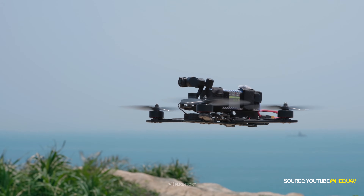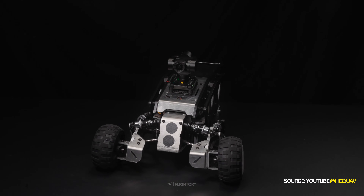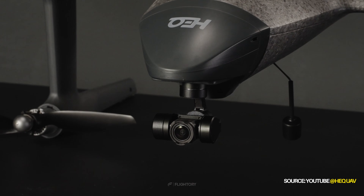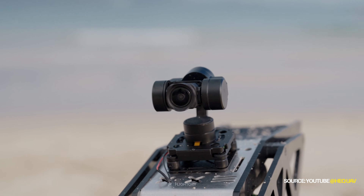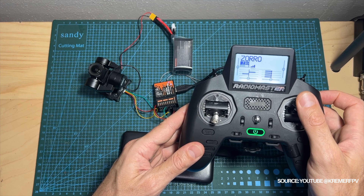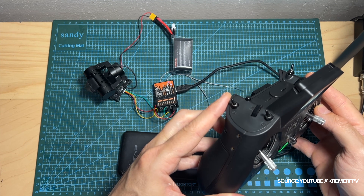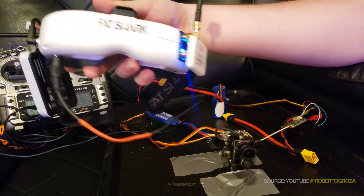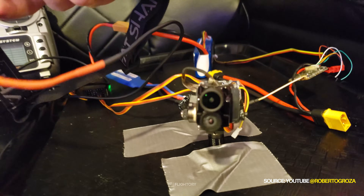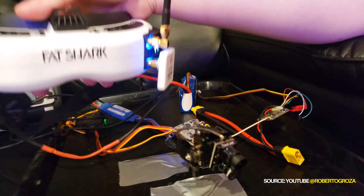Gimbals for FPV cameras are not new to the market, as such equipment has been available before. The new feature in these gimbals is the ability to control them via UART directly and wirelessly through WalkSnake goggles. Previously, gimbal control was only possible through PWM, so the gimbal had to be connected to a flight controller or a receiver with PWM outputs. You could also connect an external head tracker that sends signals to the receiver via a wired connection to the transmitter, or control it with knobs or sliders on the transmitter.